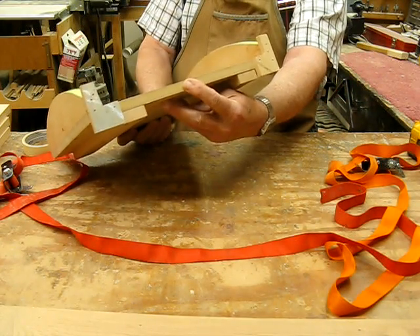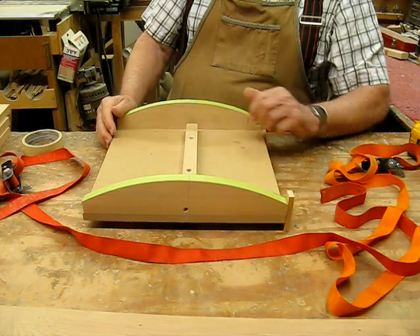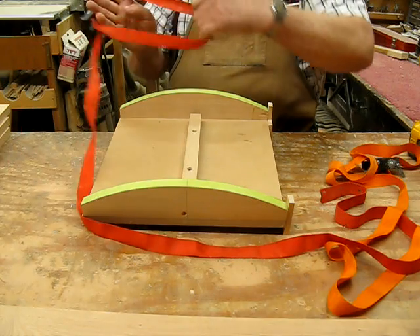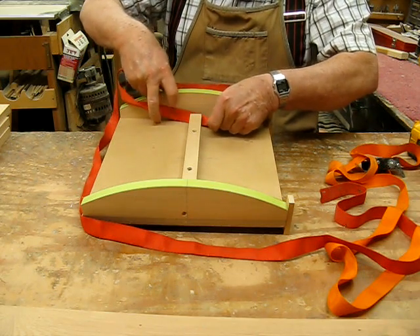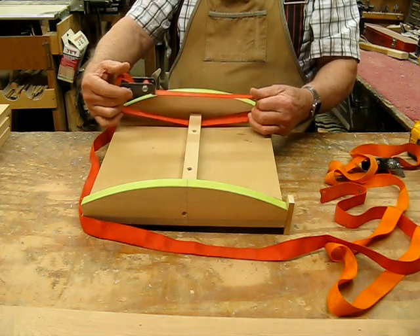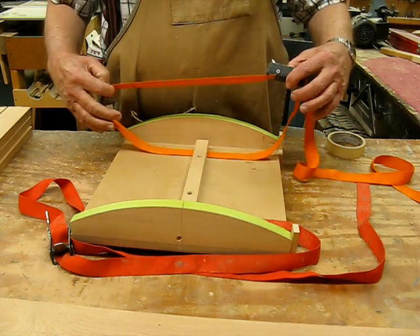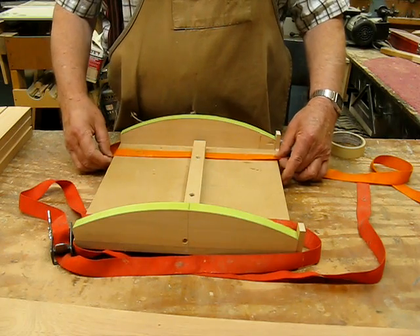Take a piece of MDF or something like that for your bottom. The other main feature you need is a strip in here where you can take a strap like this and hook it underneath the edge, and then it goes around all of the segments laying on top. I bought these straps at Harbor Freight — they're really inexpensive and you can ratchet them down as tight as you need to get a good glue job.